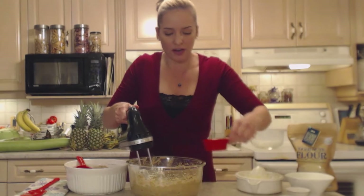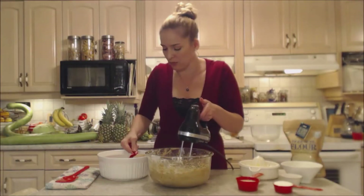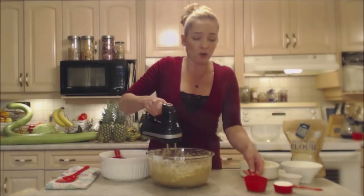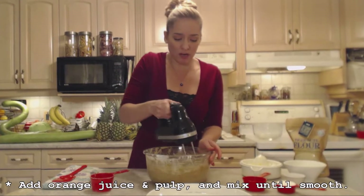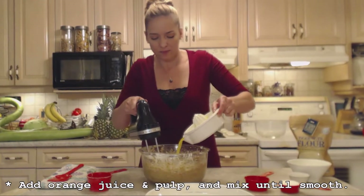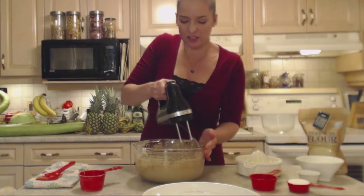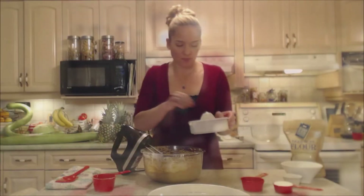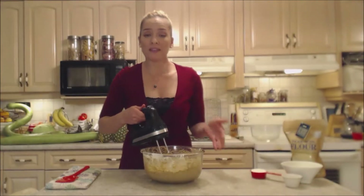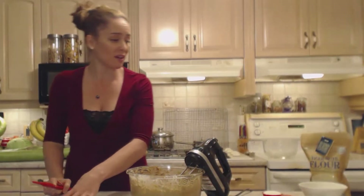Add some of the milk or eggnog — buttermilk, yogurt, or sour cream would also work. Add a little more flour, a little more liquid, a little more flour. I'm also adding the pulp of the citrus. I wanted to add all the dairy first so that it didn't curdle when adding the citrus. Make sure you add the dairy first, then the juice of the orange and the pulp. Beat until it's just smooth. I wish you could smell this — it is unbelievable, I can't wait for this to be baking.